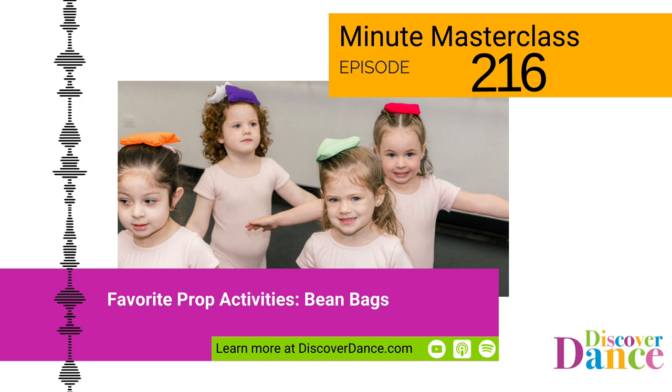Today we're exploring the concepts with beanbags. 'Take That Bean Bag' by The Learning Station explores the concept of body parts. This catchy song will be stuck in your head for days — you're welcome.